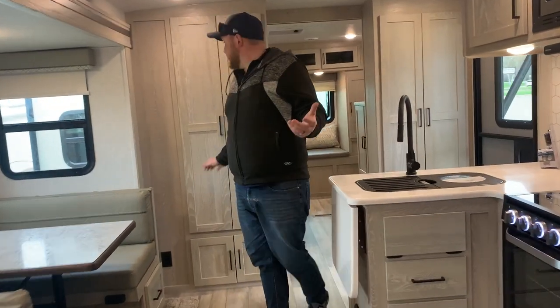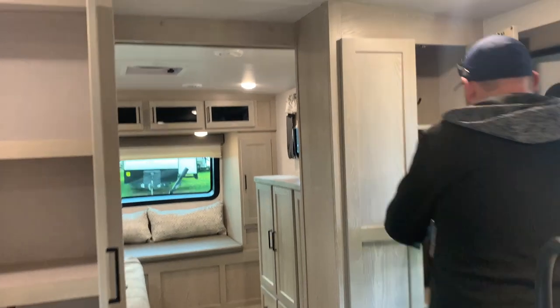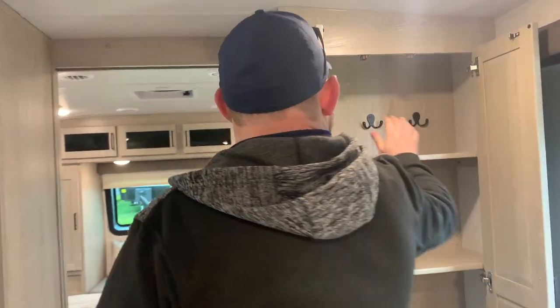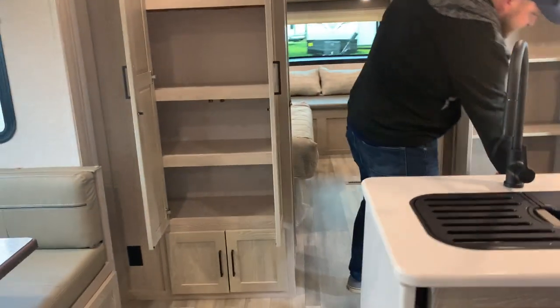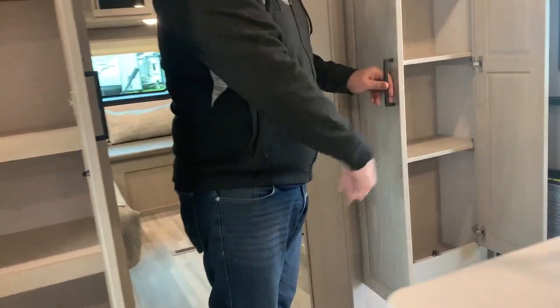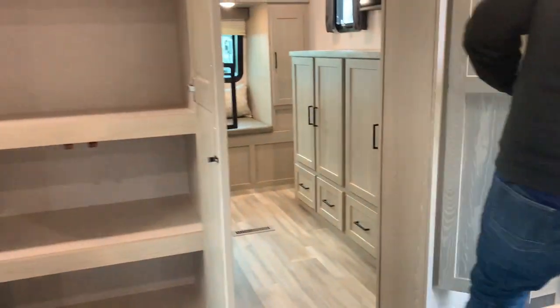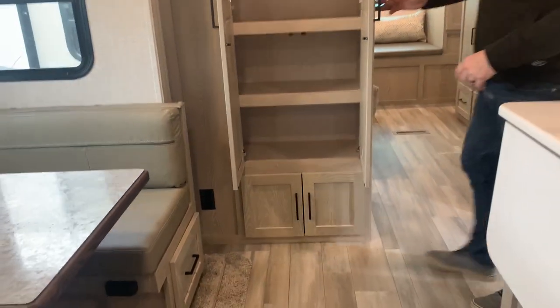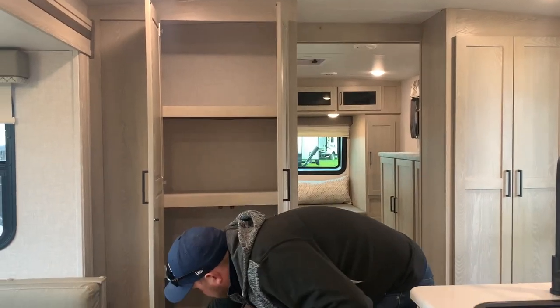Coming towards the front — and I just keep saying it — more storage. More storage everywhere. There's removable shelving with a spot to put your jackets when you come in, and a slot down below for all your shoes when you come inside, so you're not tripping over them. This unit does have a ton of storage — this area would be your pantry storage, or you can use it for anything, with more storage down below as well.